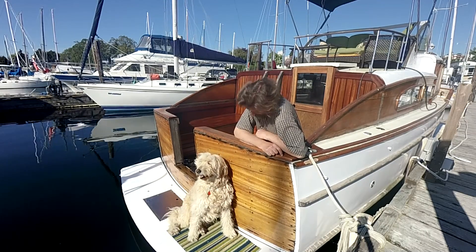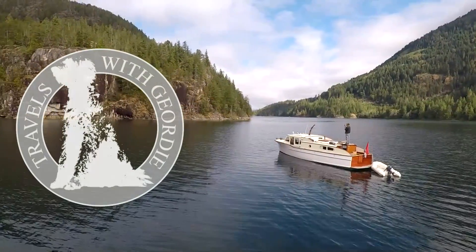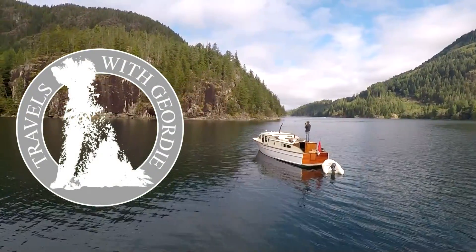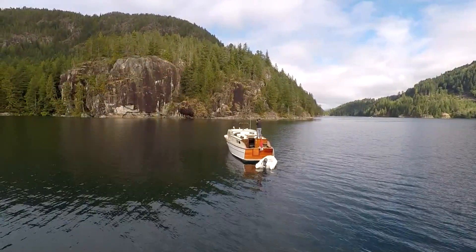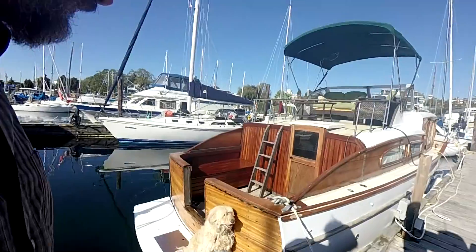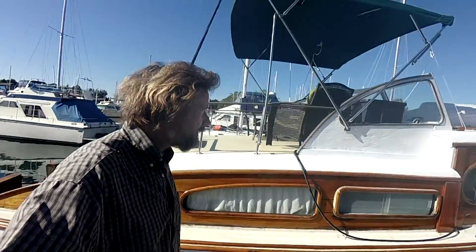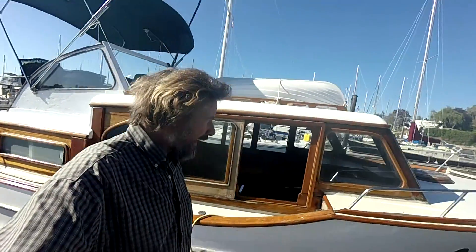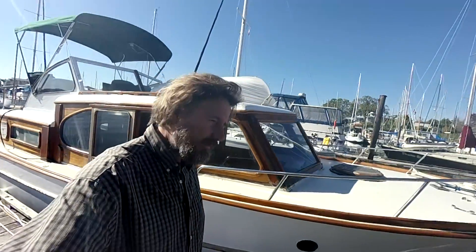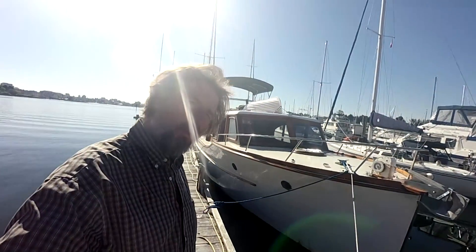Today we start with a tour. A proper tour of the boat is long overdue, so let's have a stem to stern, good, bad, ugly — everything you need to know about old MV Jordy. It's a 1953 Monk-designed tri-cabin cruiser built in Nanaimo, built in the heyday of carvel boat construction in the Pacific Northwest.